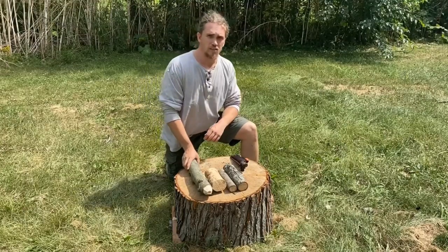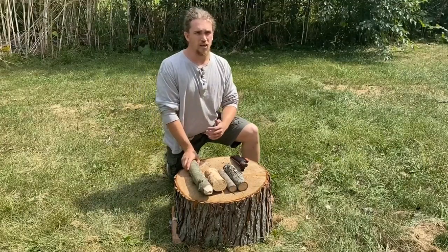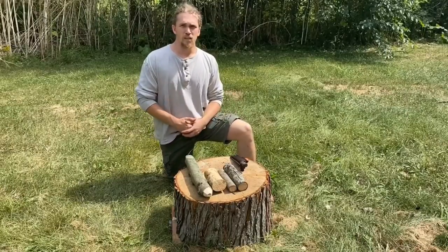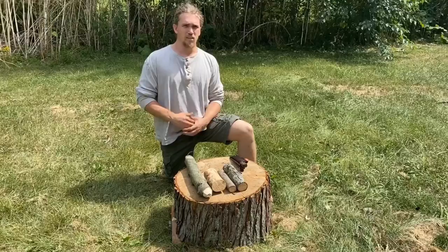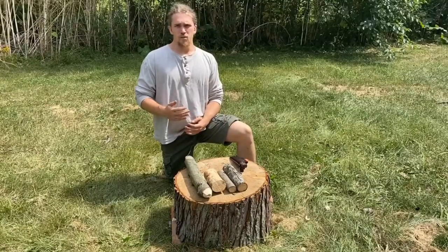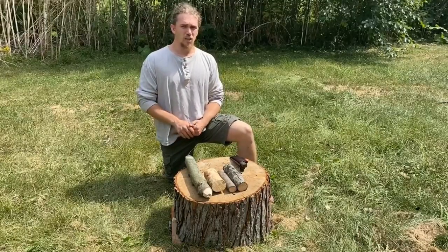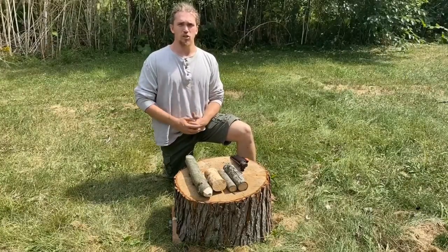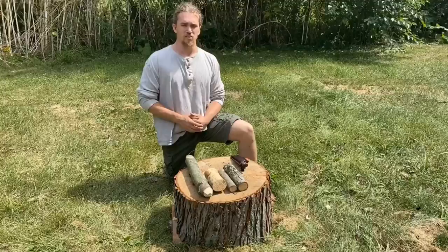Hey everyone, thanks for joining me today. Today I wanted to go over batoning — the time and place to do it, why people do it — something that's talked about a lot, especially in the bushcraft community. Personally, I'm not the biggest fan of it, but I do definitely believe it has its time and place, and I wanted to go over those situations with you today, so stay tuned.